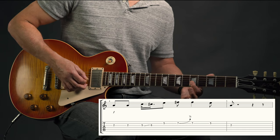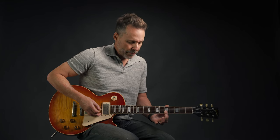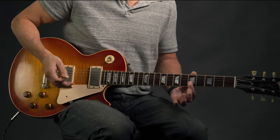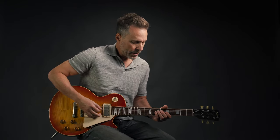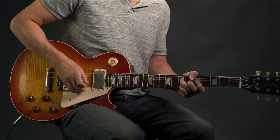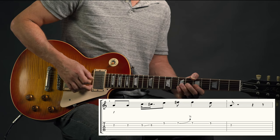We're hitting that note twice and hammering from one to two. When playing single notes, you play on your fingertips but also mute the adjacent strings — if I'm playing the second string, I'm muting strings one and three. It's a little awkward at first, but you need to do it to play single notes on electric guitar. For the bend, bend up a half step, then bend back down, picking both ways.